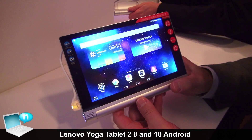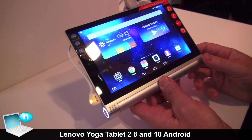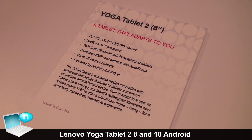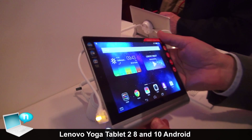This is the new Yoga Tablet 2 — the 8-inch. It's using a full HD panel, 1920 by 1200. It's also using the new Intel Atom processor, with the same basic design and form factor as the first generation.